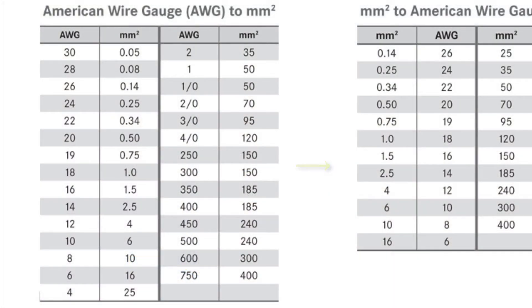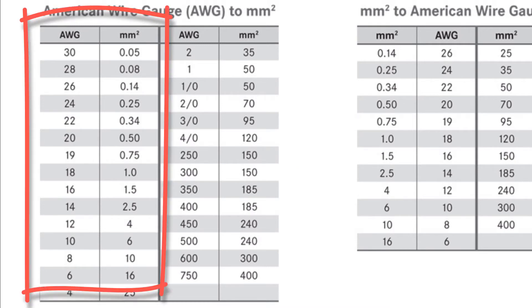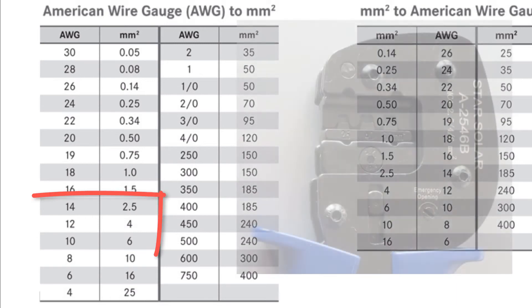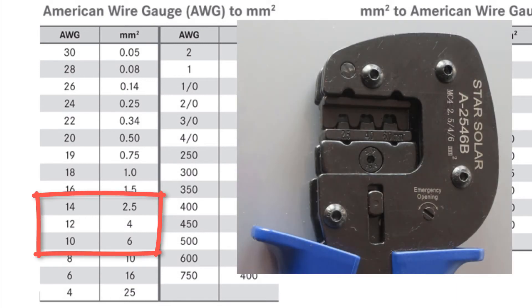To know which one to use, you use some sort of conversion table like this one — there are many on the internet. For example, to convert from American wire gauge to square millimeters, you use the columns on the left. Reading down, you can see that 14 gauge corresponds to 2.5 millimeters, 12 gauge corresponds to 4 square millimeters, and 10 AWG corresponds to 6 square millimeters. So that gives you your guide as to which of those jaws to use when you're making your jumpers.